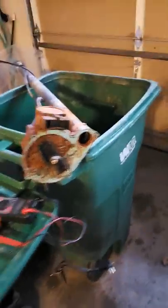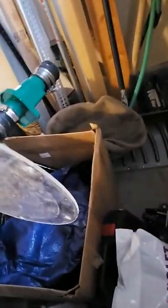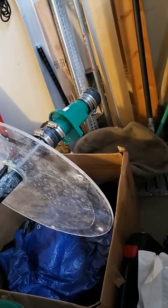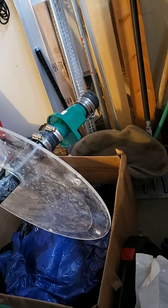I brought the sump pump upstairs and drained it before I came up. Whenever you remove that top hose, make sure you're ready for some water to come out, because all the water that was still being lifted out of the top is trapped right there — it stops, so you're going to have water from the pipe going up and out.